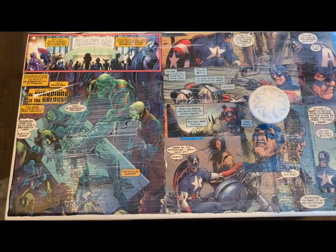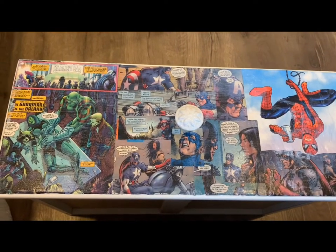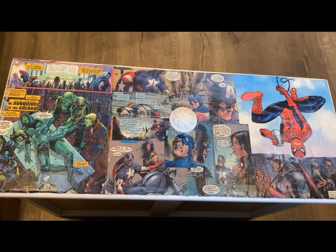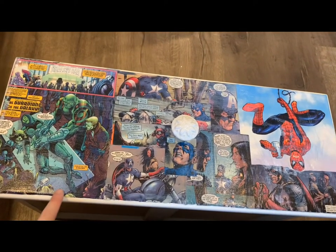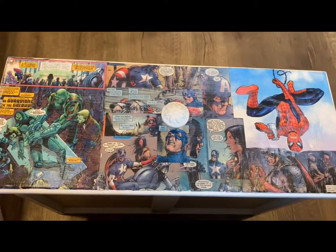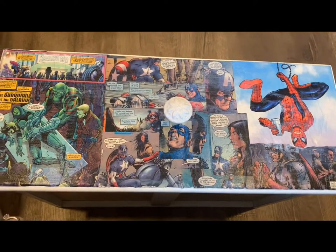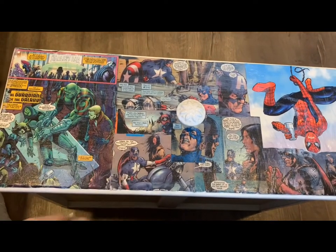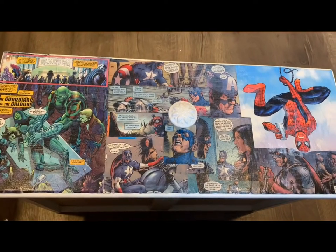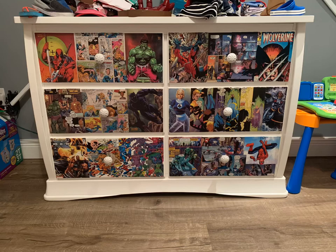This is what it looks like completely glazed with the Mod Podge. It dries fairly quickly so you don't need to leave it for a long time — then just put it in the drawer and you're good to go. If any edges pop out or you miss a spot, just apply more Mod Podge. The steps are: cut, place, Mod Podge underneath, Mod Podge on top — and you have a custom drawer. Here's the finished product, hope you enjoyed this video!